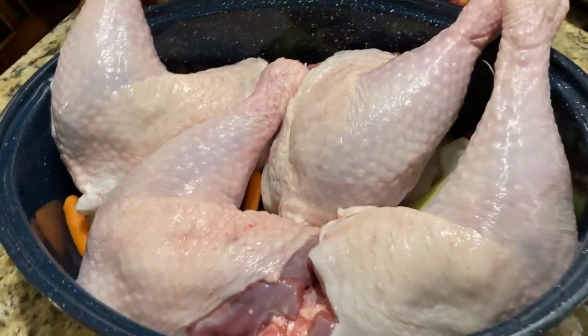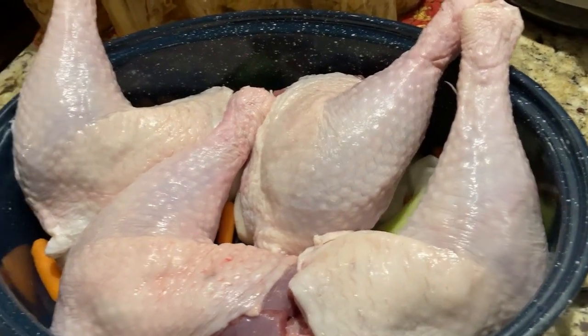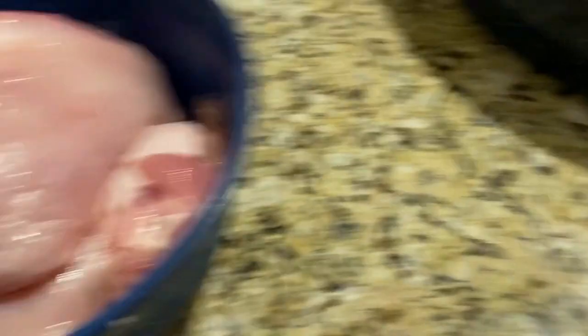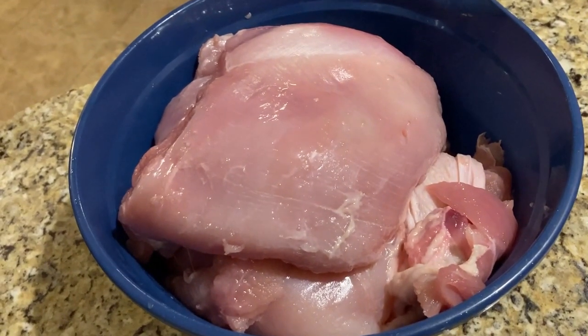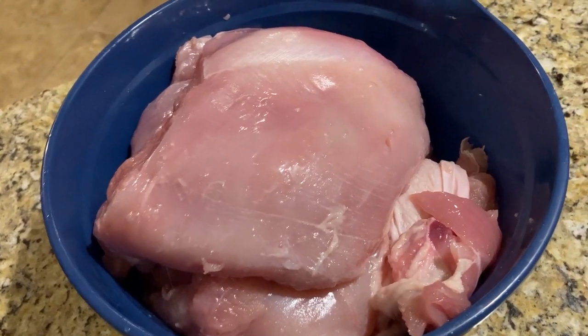These are our leg quarters. I've got them arranged in the pan so we get as much meat exposure as we can. Those are going to go in the oven. And then this is the turkey breast over here — we're going to cube those up and put those in the cans. But first, let's get our oven going.